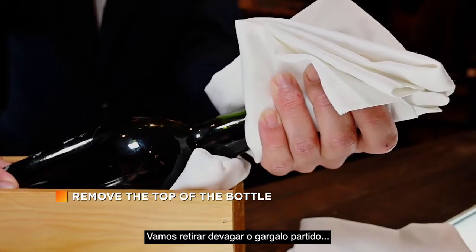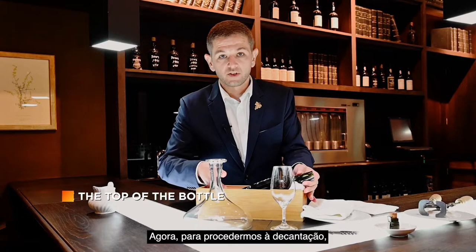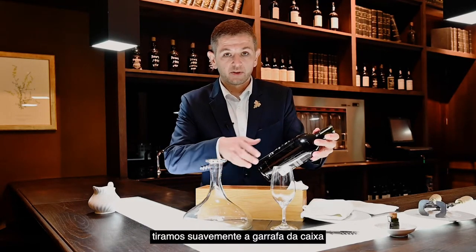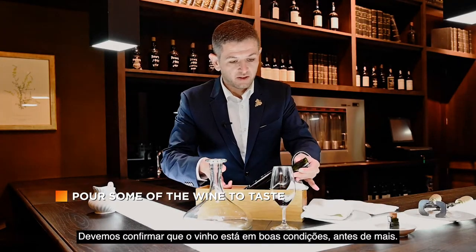We'll pour slowly. And here it is. Now, to proceed to the decantation, we'll gently remove the bottle and just give a little pour into the port glass. Gently insert again.